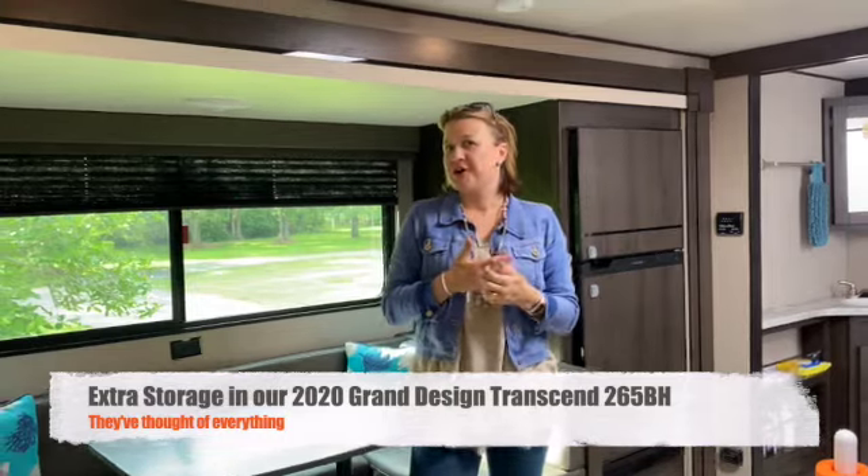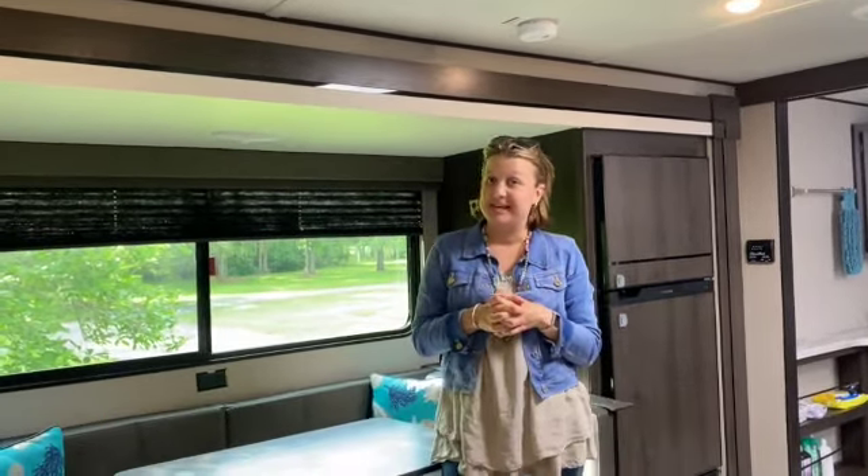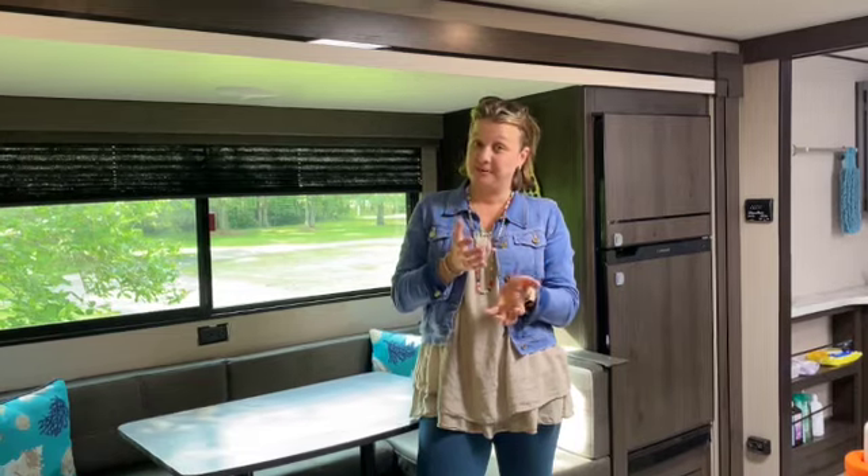We're in our fairly new 265BH Grand Design Transcend and we've taken three trips so far, so we're definitely newbies — in our mind and probably yours too — and we've been getting to know our camper well.